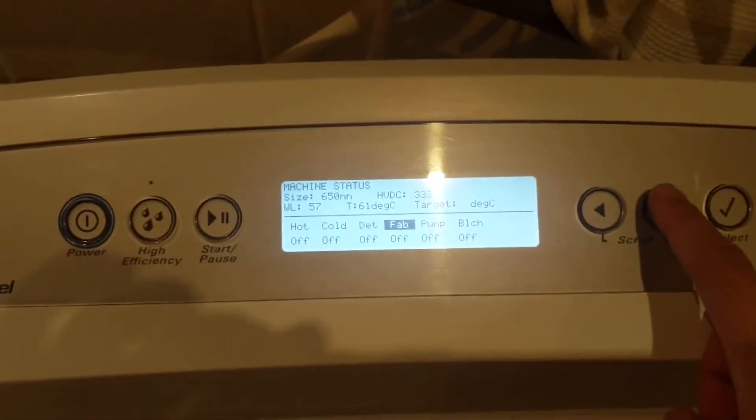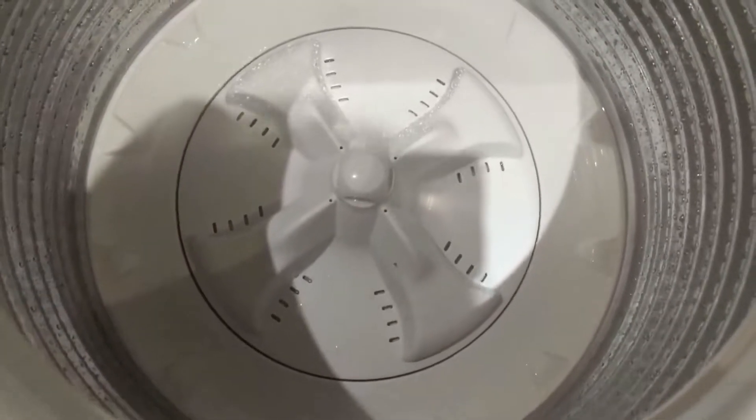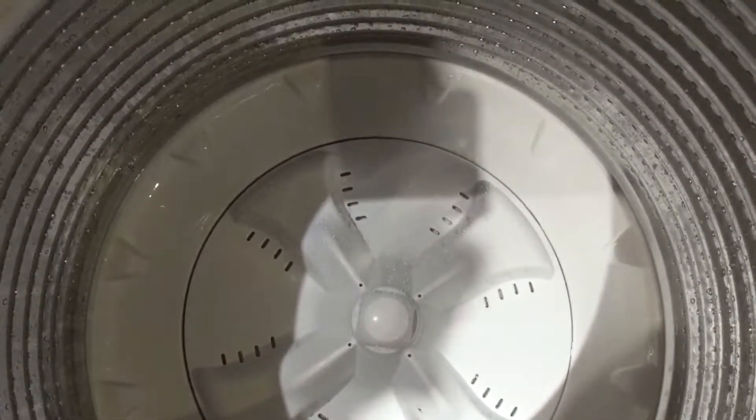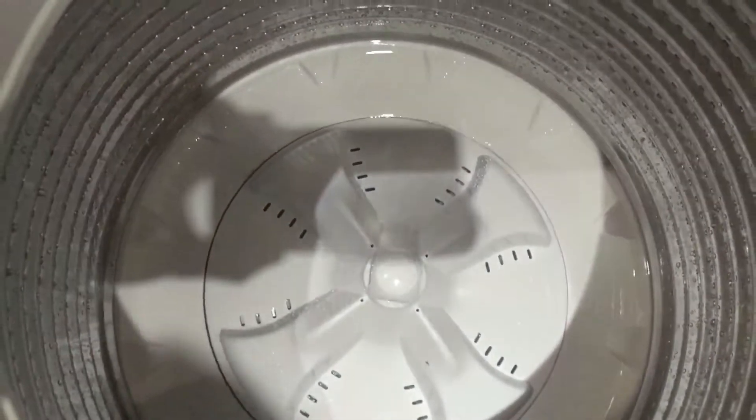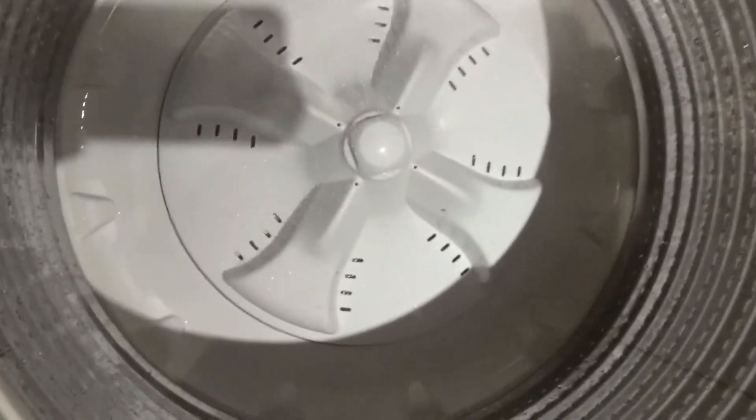Now testing the pump function. Let's see — it's all off, I can test it... here we go, it's trying to drain it out. So the water is getting drained out of the tub.